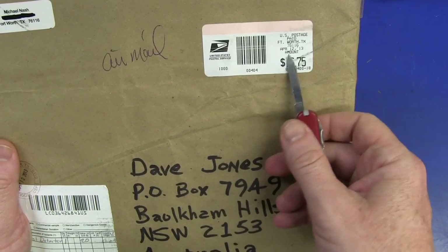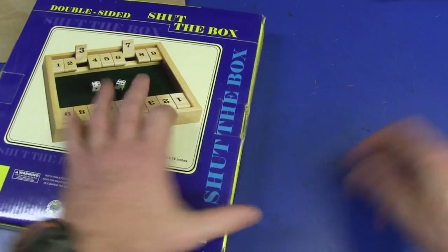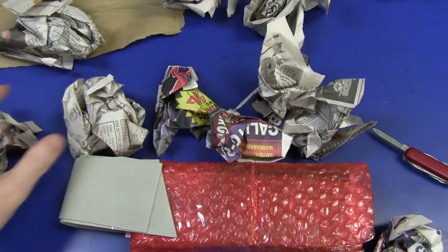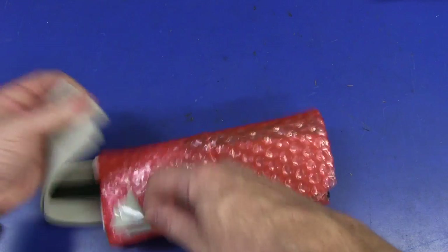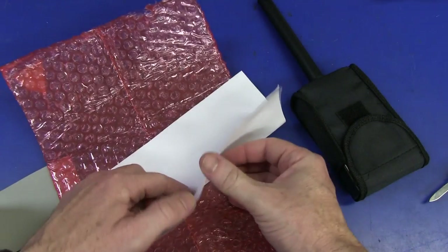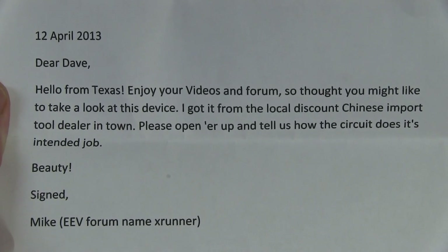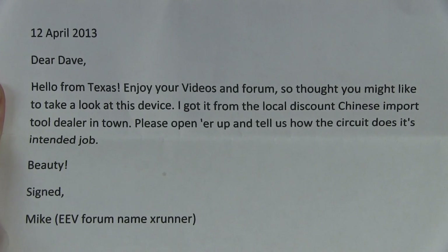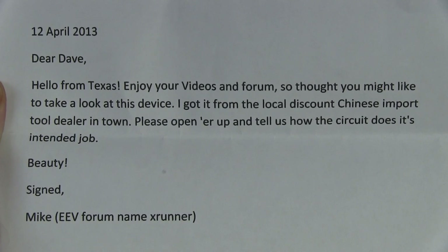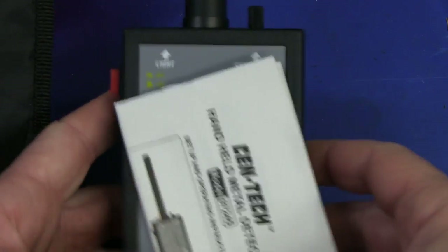We're not done yet - we've still got one from Michael Nash because I haven't opened this since April 12th or something. Sorry Mike. His EEV blog forum name is XRunner. Hello from Texas - everything's bigger in Texas. I got this from the local discount Chinese import tool dealer in town. Please open her up and tell us how the circuit does its intended job. It's a handheld metal detector.